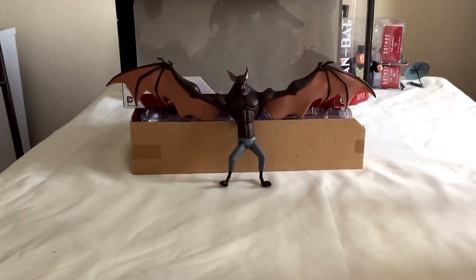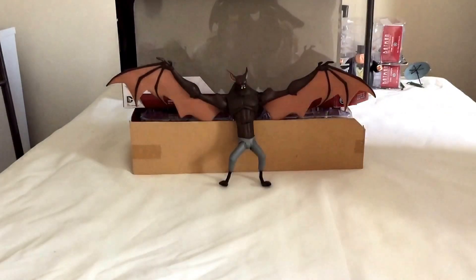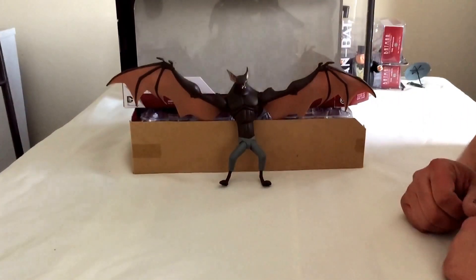Sculpted by Irene Mata. Now, this is so cool, this figure, isn't it? It really is. I absolutely love him.